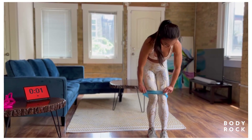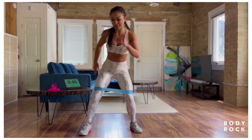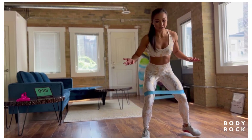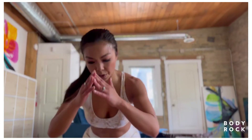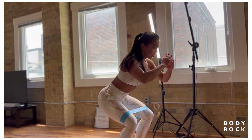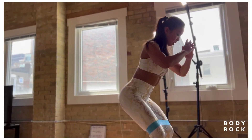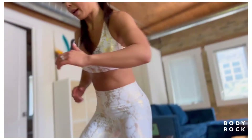Straightening out the band — it's totally optional. Come down nice and low for lateral band walks: 5 steps one way, come down and up, jump squat, then 5 steps back. If the jump is too much, just give me a squat. Always keep space between the legs, toes pointing forward, stay low the entire time — try your best not to stand up. Challenge yourself. Finish round two nice and strong.